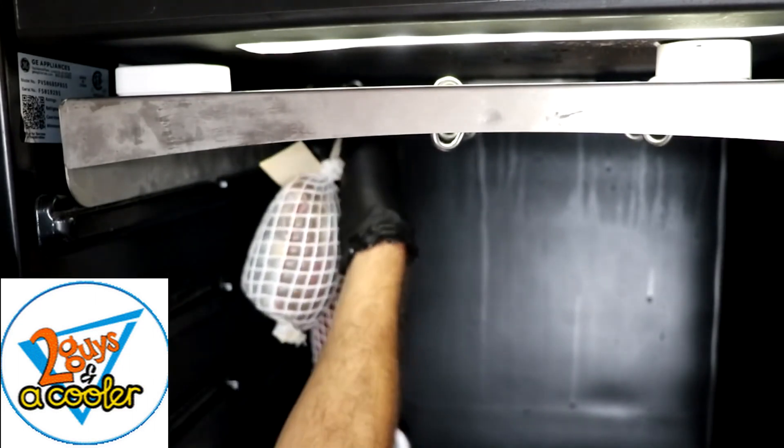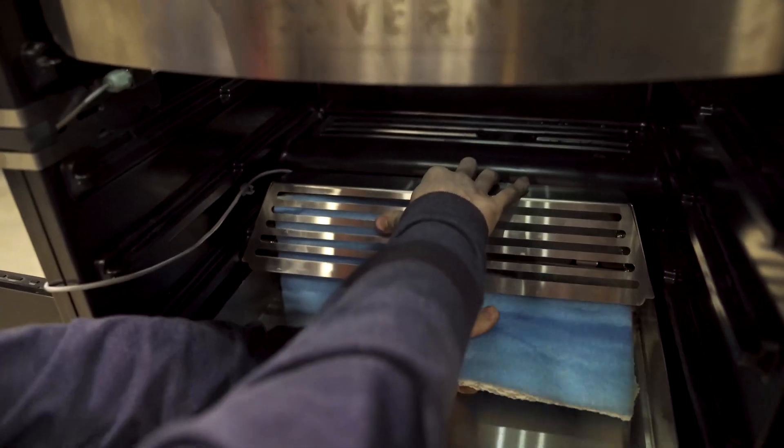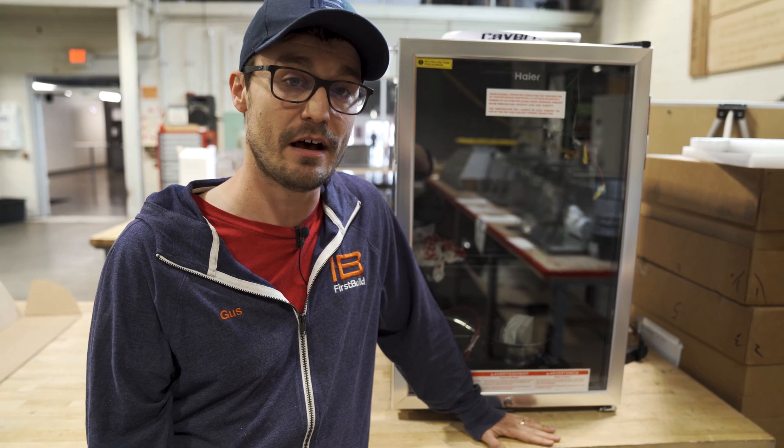We've been working through in a stepped fashion to try to remove some of that meat and find out the limits of cavern. The fact of the matter is we can't dehumidify — that's the biggest challenge moving forward. That's what we're working on right now. We need to add some sort of system so that we can actually pull some of the moisture out of his meats.